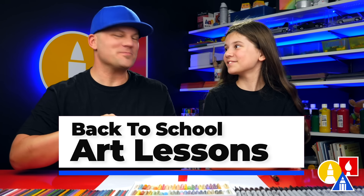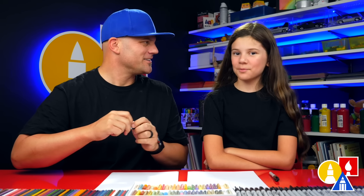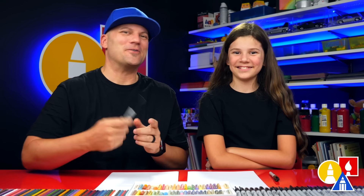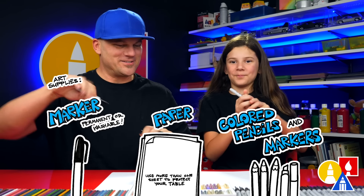Hey art friends! School is starting back up so we thought it would be fun to do a back-to-school art lesson. We're going to draw a stack of books with an apple on top and pencils. We hope you're going to follow along with us. We're going to use markers, some paper, and something to color with. Let's draw books!